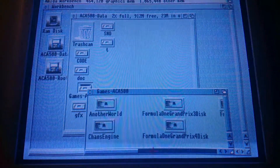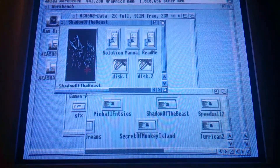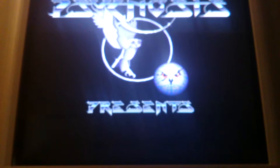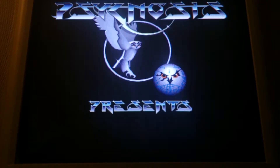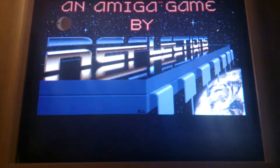Let's start a WHDLoad game. I was thinking Shadow of the Beast. You could improve Workbench loading with more buffers, but I'm not sure about that. Anyway, it's fast enough for me. This hiccup is while loading — I don't know if adding buffers will improve on this.